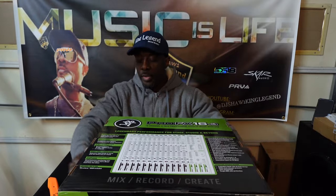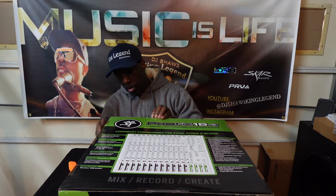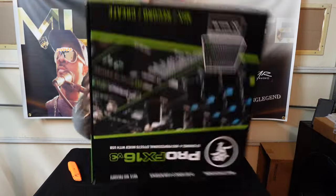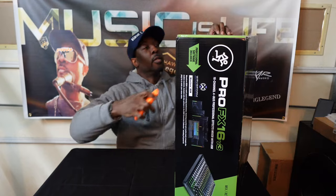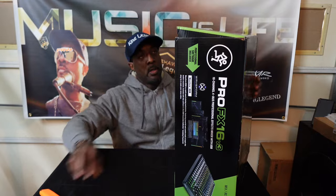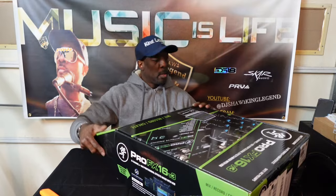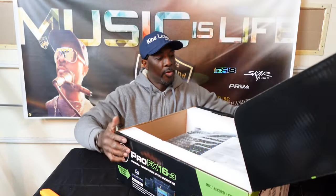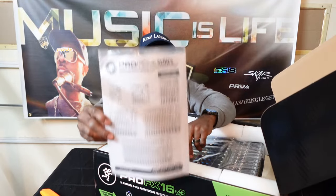This also comes with mixing software, which is cool — I don't have to buy anything extra. I like to save my boxes and keep them looking as good as possible. You never know when you want to turn around and sell it.